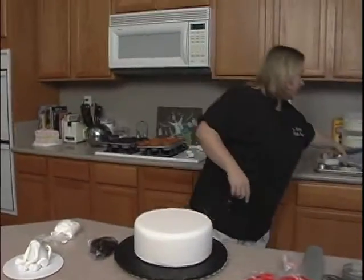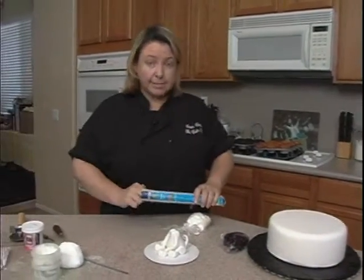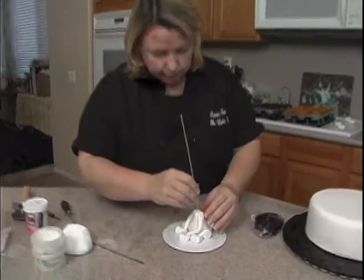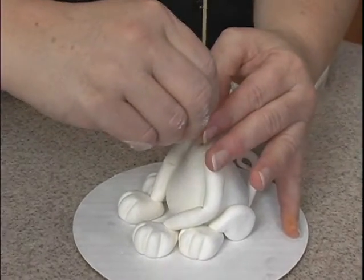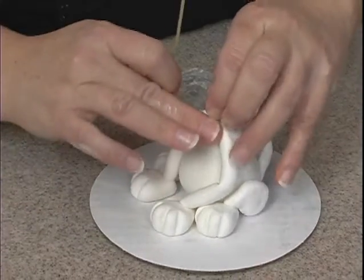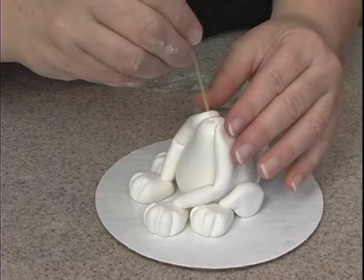Now I need a little piece of spaghetti — just regular old spaghetti — to place inside the body. It's going to help hold the head on because we don't want the little puppy losing his head. We're going to snap off about close to an inch — actually, let me pull this out, I wanted it taller here, about an inch.